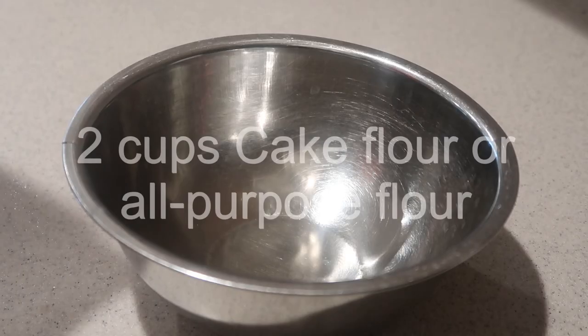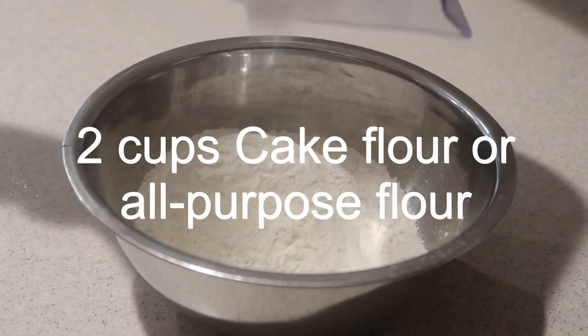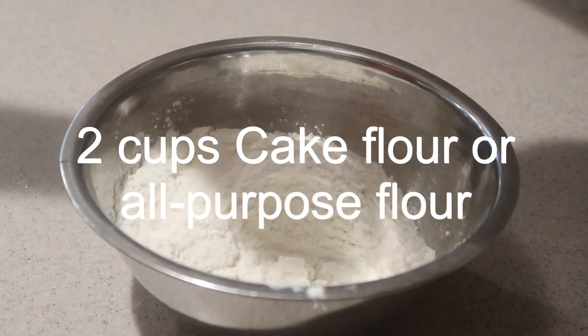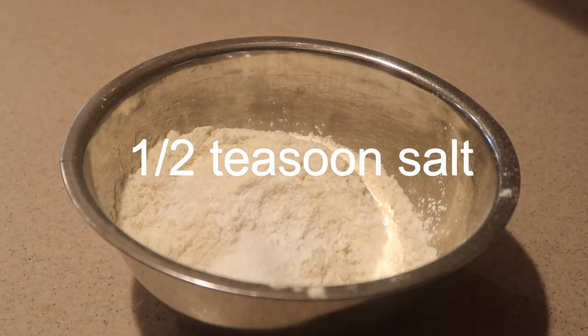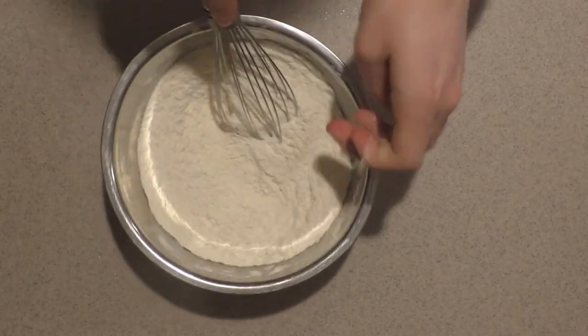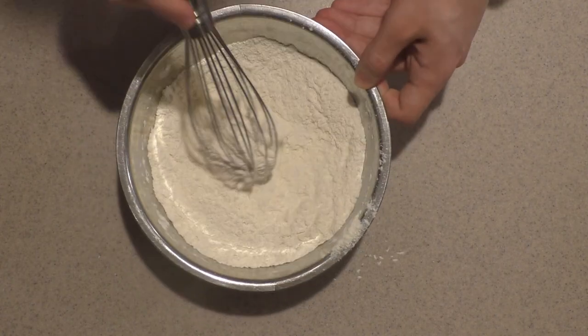Then in a small bowl, add in the cake flour — all purpose works fine — baking powder, and salt. Whisk them together until they're combined, and set it aside for now.